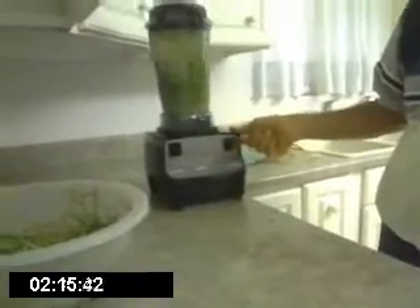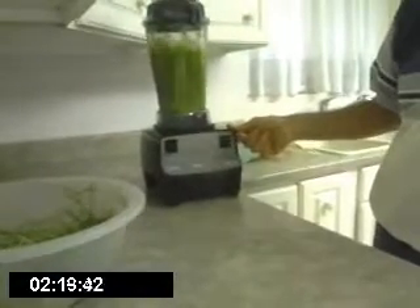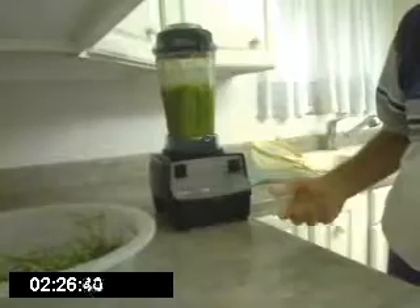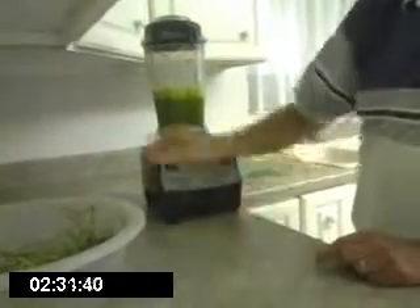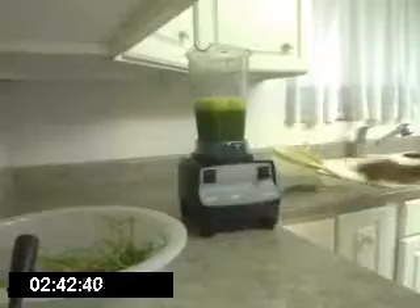Blend it up, first on low, and then on high. And after we've done that, we'll strain it with this strainer into a big bowl or pitcher. And it'll be ready to drink.